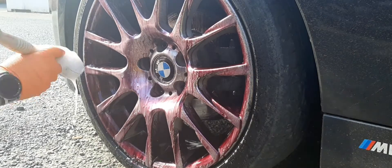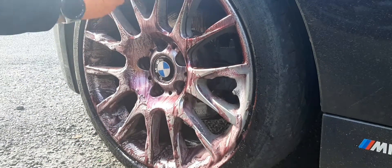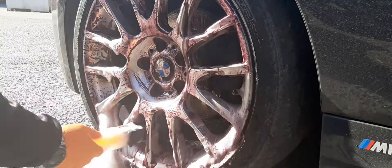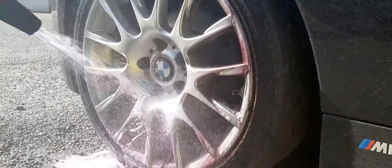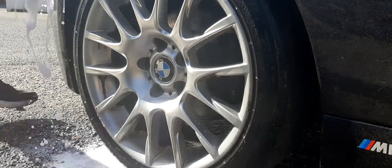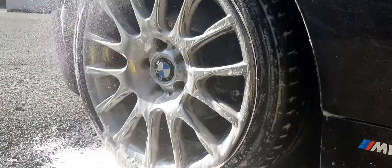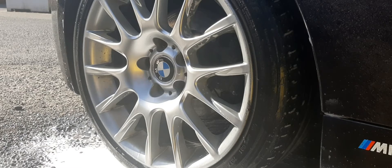Almost looks like someone's been shot at the side of the wheel. Look at that — brand new!